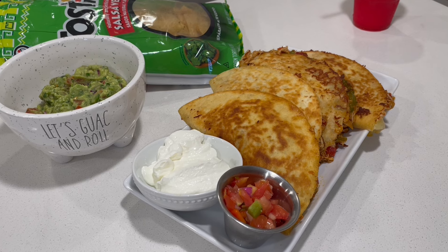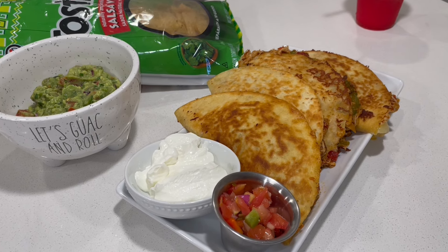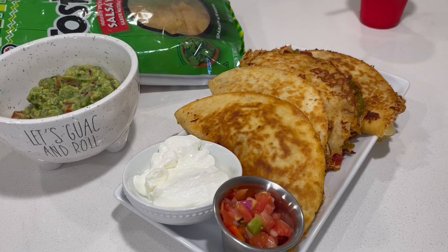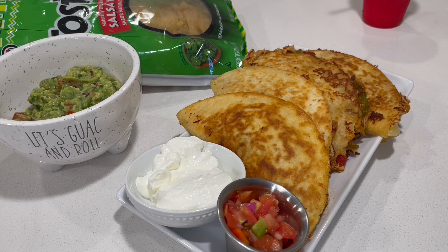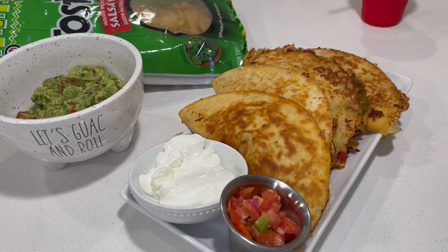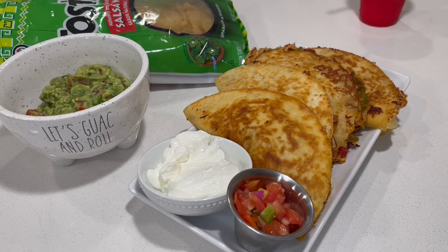That is it for this video on these shredded chicken cheesy pull-apart tacos. These tacos were so good — they remind me of making a quesadilla, so it's pretty much the same thing. They satisfied my craving and I hope you guys enjoyed this video. I'll see you guys in the next one — bye y'all, love y'all!